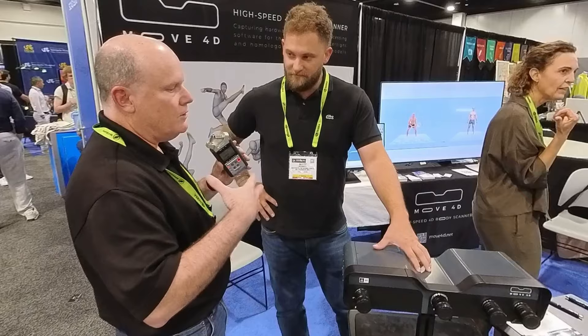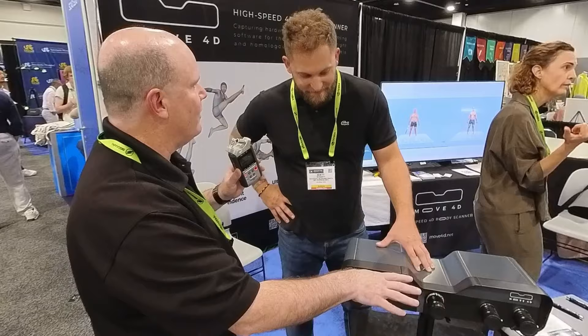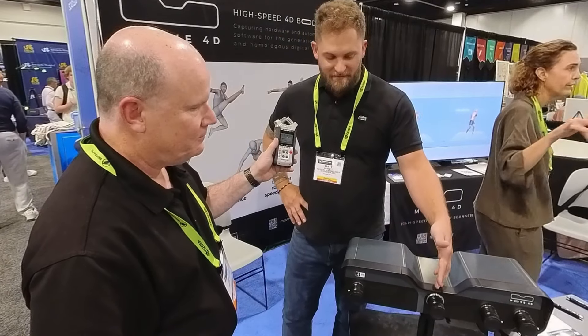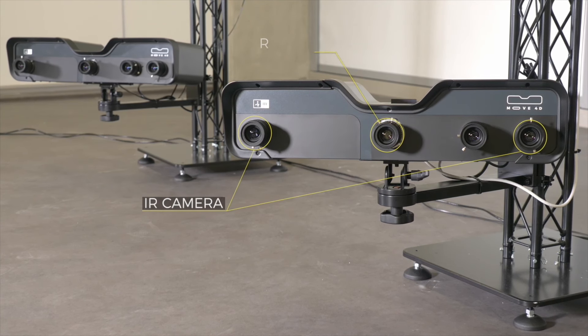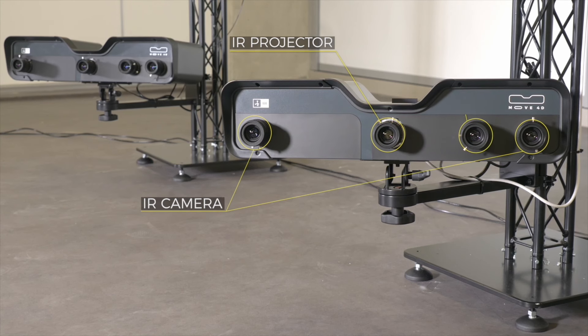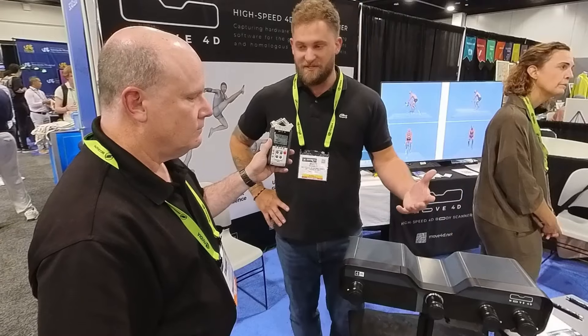I'm used to motion capture modules that have a single lens, but this module has four lenses across it. In the middle we have an infrared projector, and then on the exterior we have two infrared cameras that are picking up the pattern emitted by this projector. We also have an RGB camera for texture.